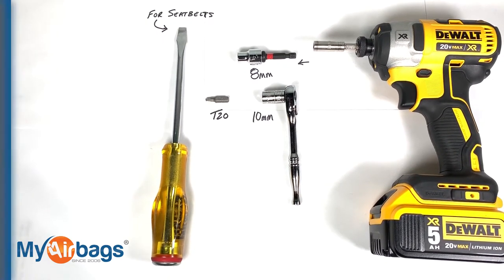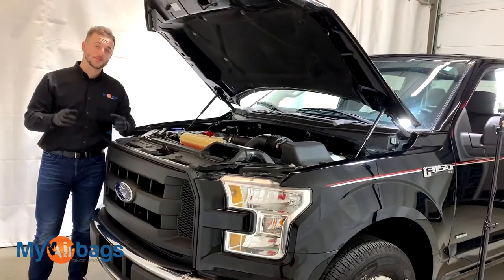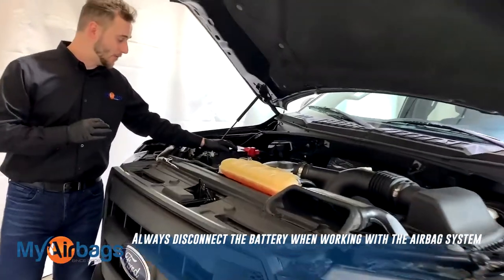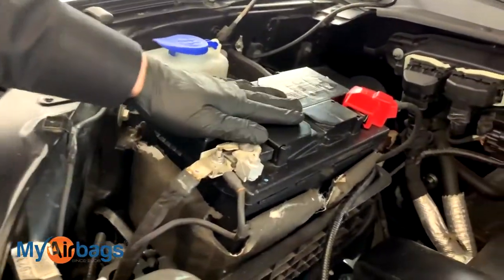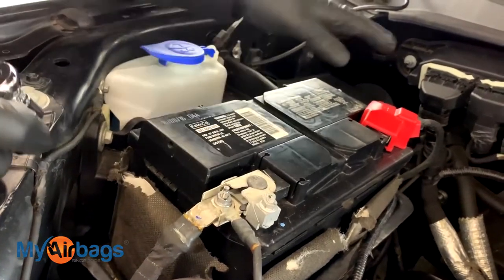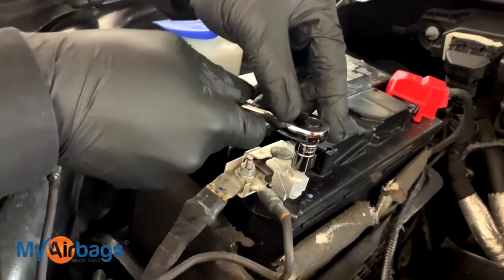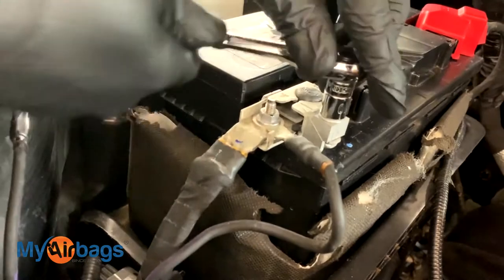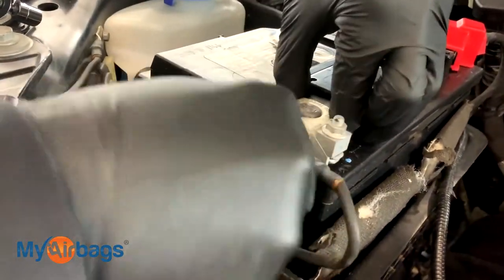Now the first and most important step is to go ahead and disconnect the battery from the car, meaning we don't want any power going into the car while we're working on the airbag system — whether that's the module, seat belts, or the airbags. I'm going to take my 10-millimeter socket and start with the negative terminal right here, and we're just going to loosen it up just enough so we can twist off the negative cable from the battery.